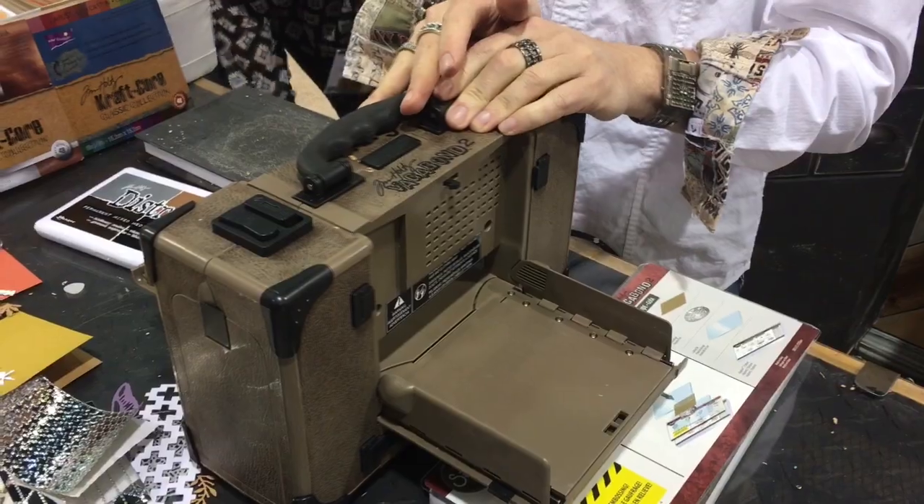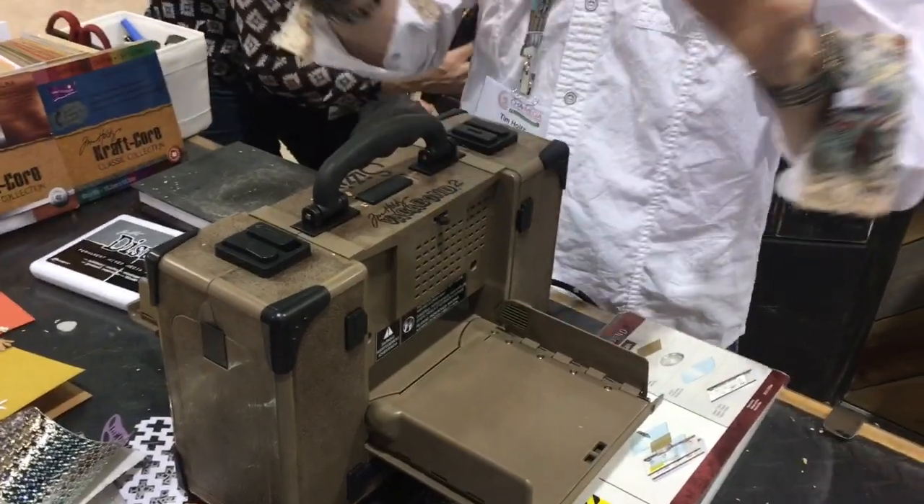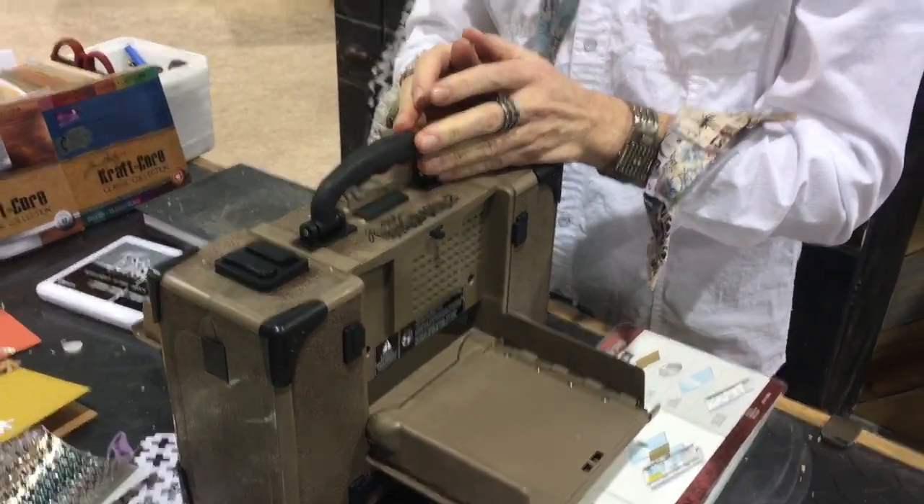I blogged about this just to kind of answer the most asked question: what makes it different? Well, it's really no better than the Vagabond 1, really. The original Vagabond cuts, does everything. This machine does nothing that the original one doesn't do. What we really did is, based on the end user experience, take a machine and make it a little easier for the crafter to not break their machine.